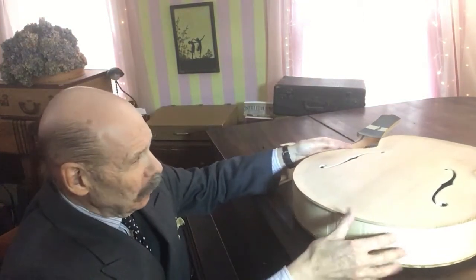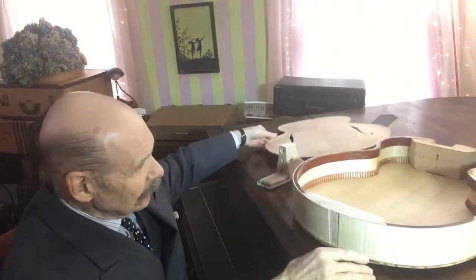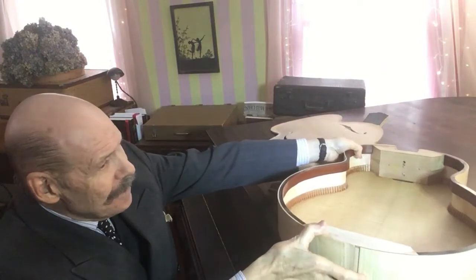Hello everybody, Doc Scanlon here. I'm going to make a little movie about our progress on our archtop guitar. We have carved the top, we have carved the back, we've bent the sides, and glued the back onto the sides. There's the sides, there's the back - it's a little rough around the edges because we haven't cleaned that up yet.